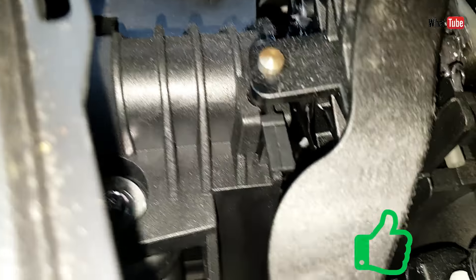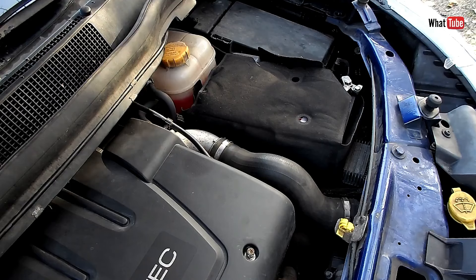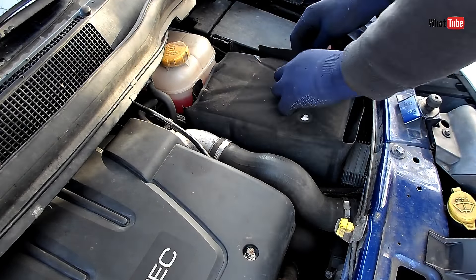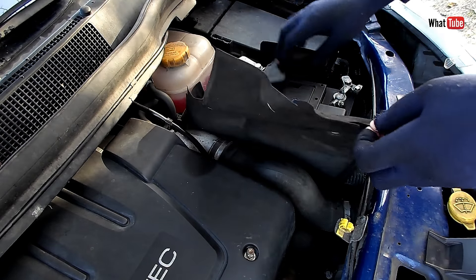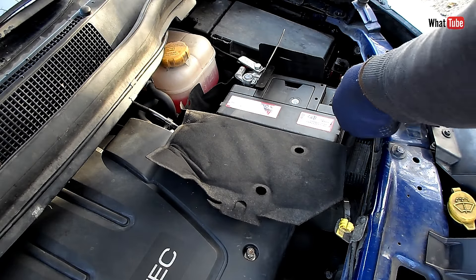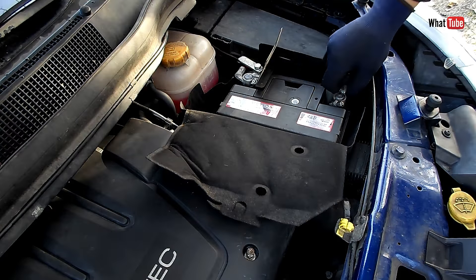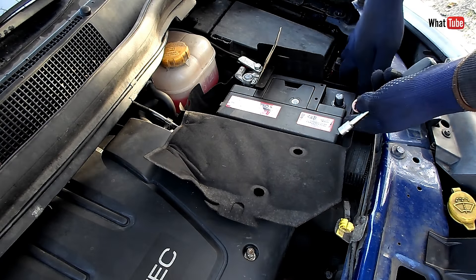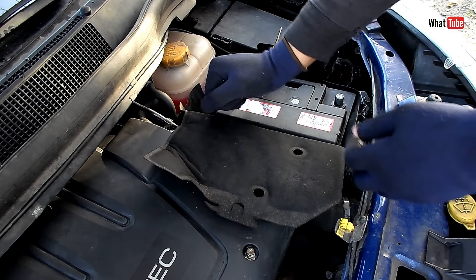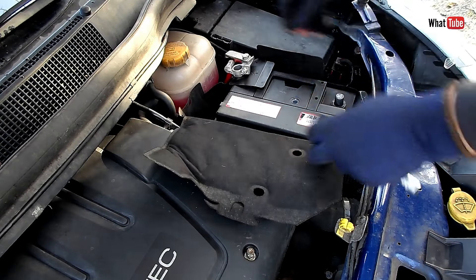Now we have to go outside — open the bonnet. We have to remove the battery and the battery tray as well. First remove the negative terminal, then the positive. The negative is the black one usually and the positive is the red one. Now we can remove the protective case as well.